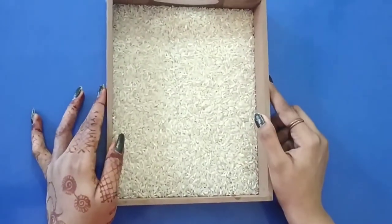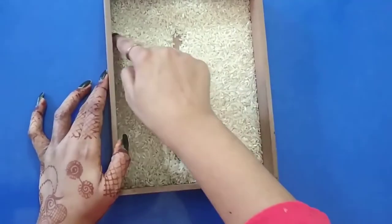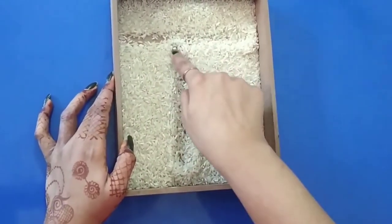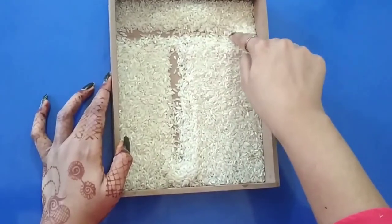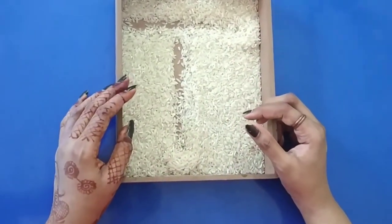One more time we will see. One line straight down and one on top. That's how we write the letter T. You can also practice this at your home on a rice plate. Thank you.